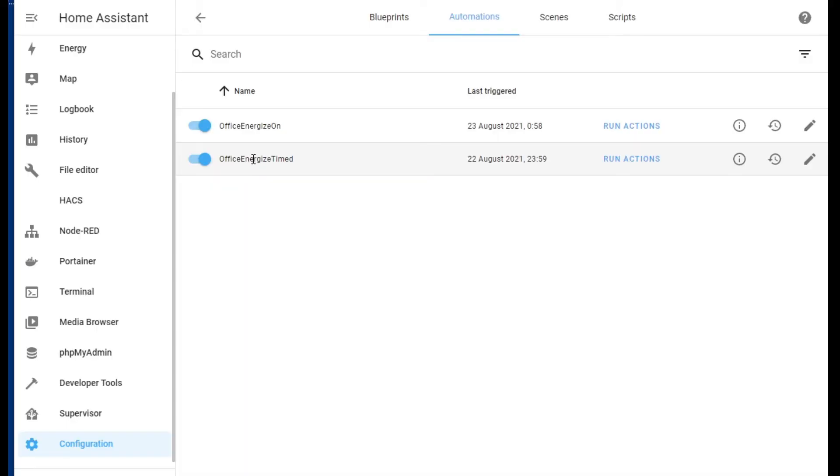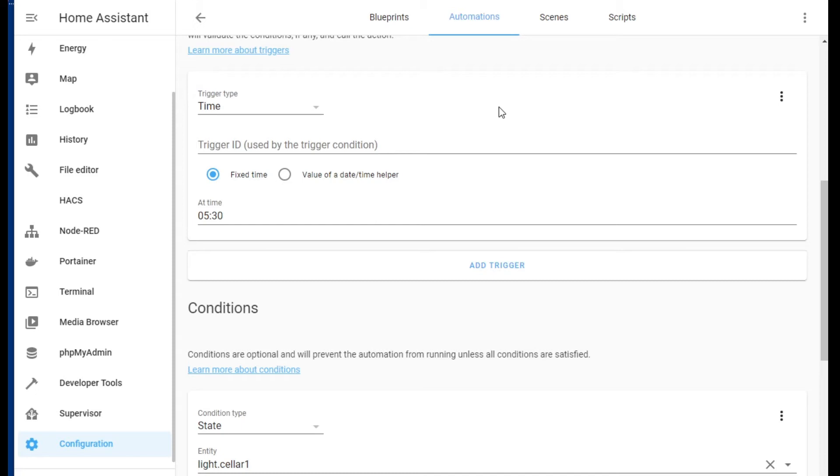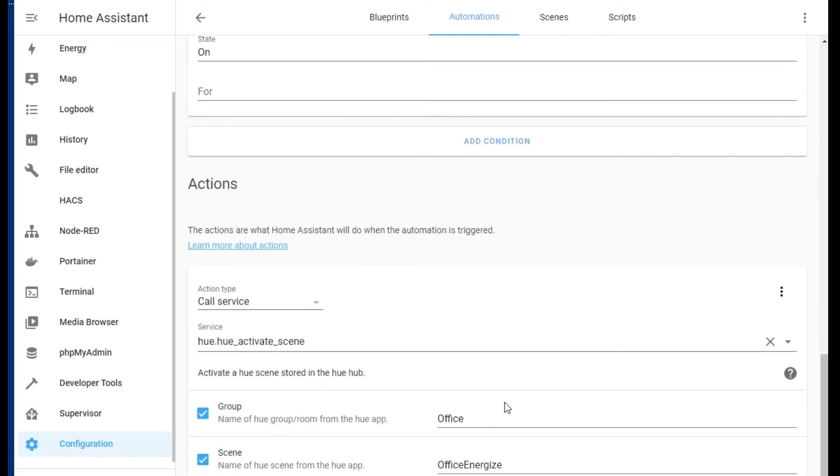The second automation handles when the light is already on and the set time is reached. My normal energize time starts at 5:30 in the morning. This is a rare situation, but if the time reaches 5:30 and one of those light globes is on, I want to switch to 'office energize.' So one automation triggers if the light goes on — check the time, set the scene. The other triggers when the time is reached — check if the light's on, set the scene.